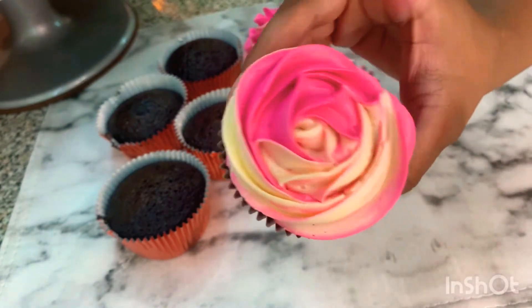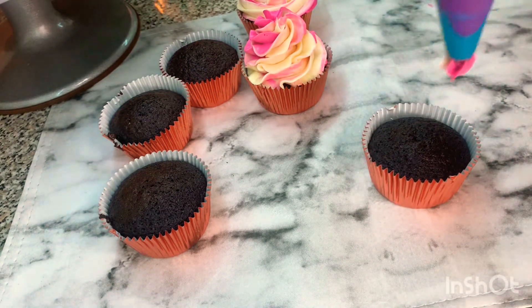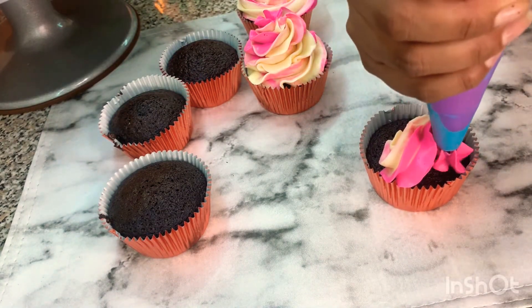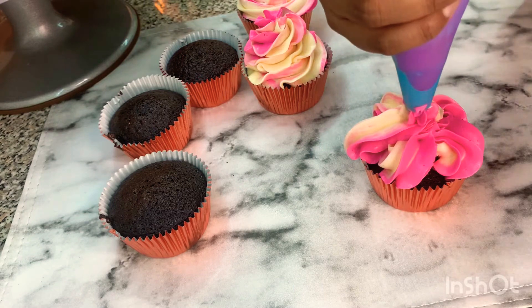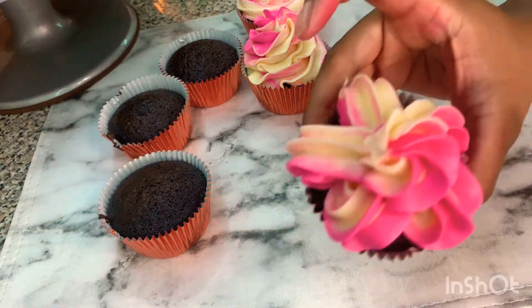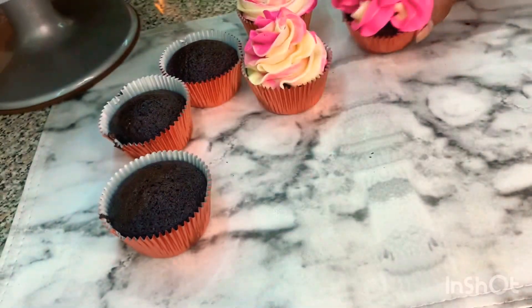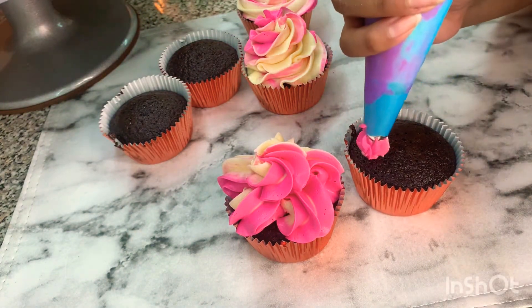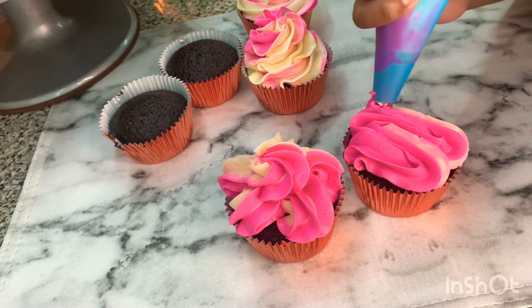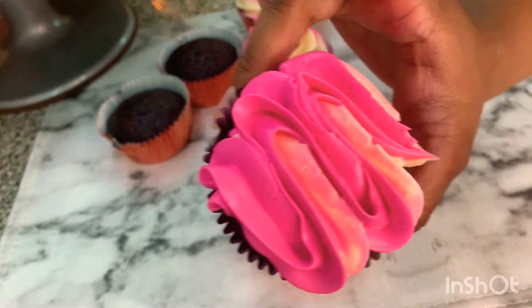This is another one you can do — this is going to look like a flower. I will show you how to put some sprinkles on top of each one.